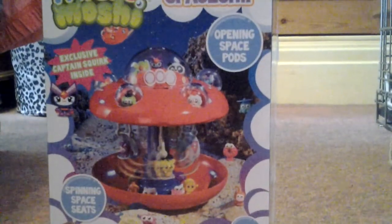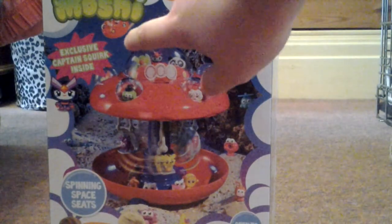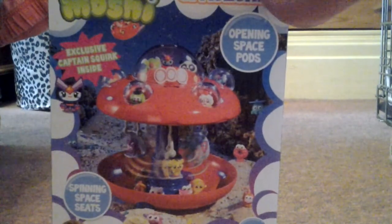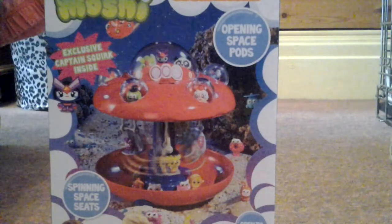It says you get an exclusive Captain Squirt opening space pod and spinning space seats.